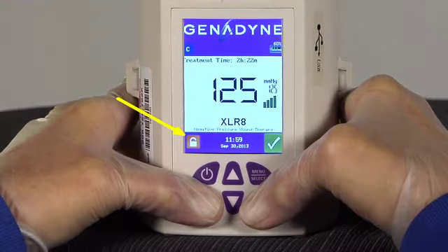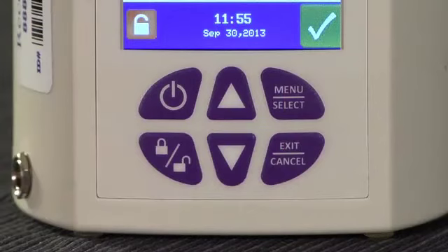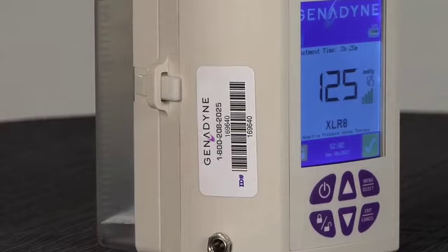To unlock the keypad, simply repeat the same process. The keypad will now be locked and the lock icon will change to the lock position. To unlock, repeat the same process and the lock icon will change back to the unlocked position. Finally, the exit-cancel button allows the user to exit the system menu and cancel current or selected functions.